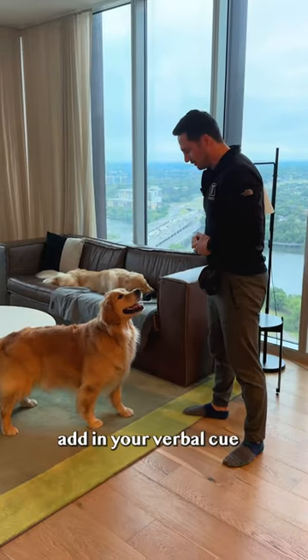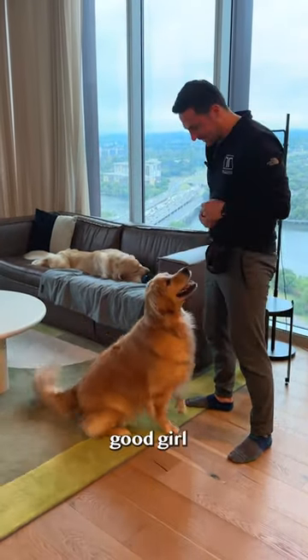Step five: add in your verbal cue. Bow. Yes! Good girl.